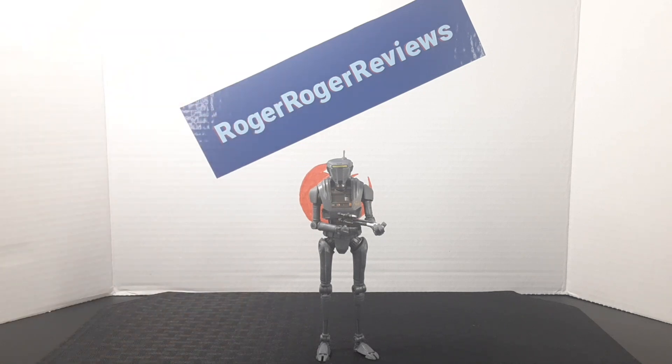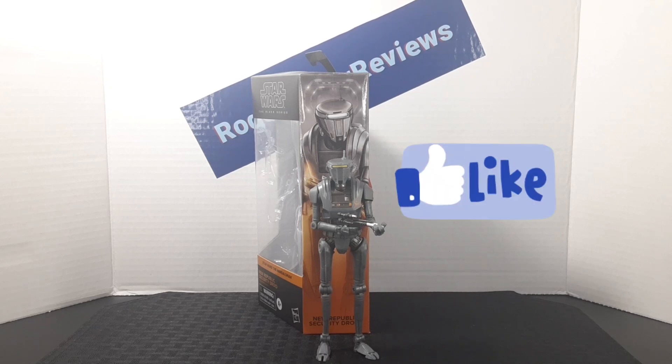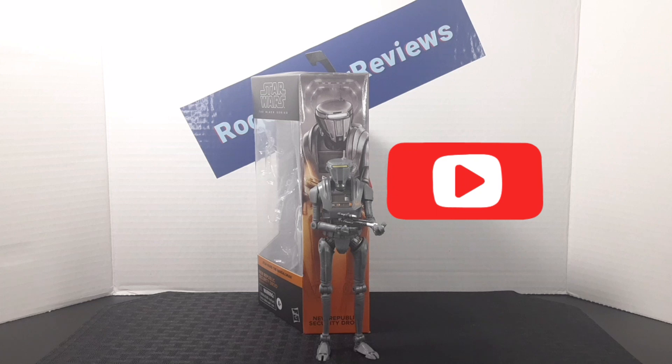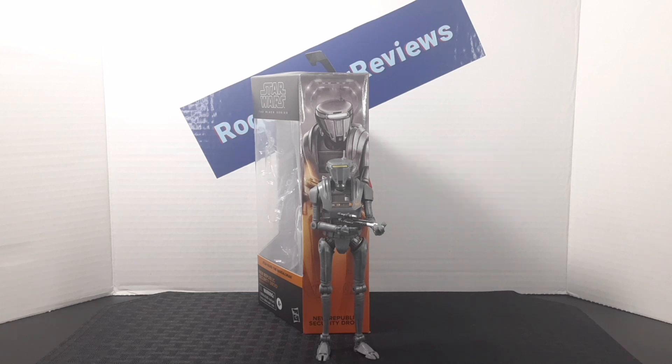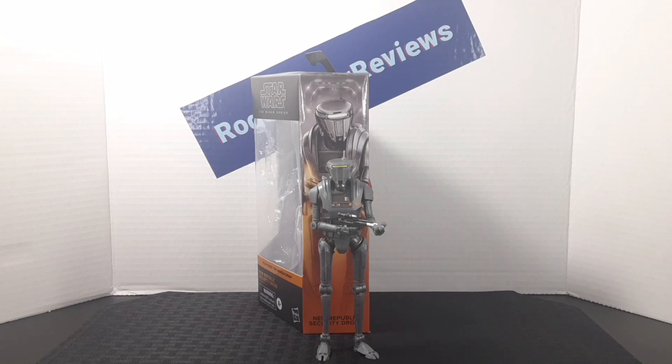As I like to do at the end of these reviews, I'll show you guys how to display the figures — the box at the back and the figure at the front. I'm going to leave it here and say if you enjoyed the video, be sure to leave a like. If you like the content on the channel, be sure to subscribe and follow me on my Instagram page. Hope you guys have an awesome day — I'll catch you on the next one.